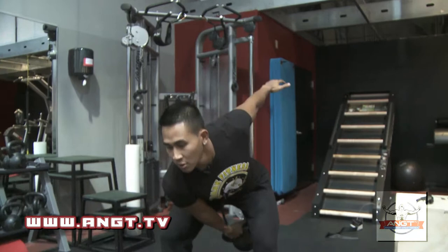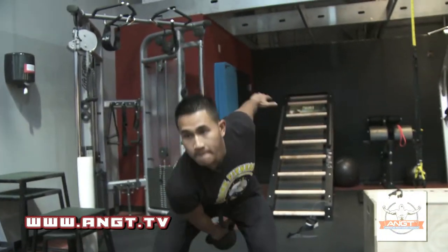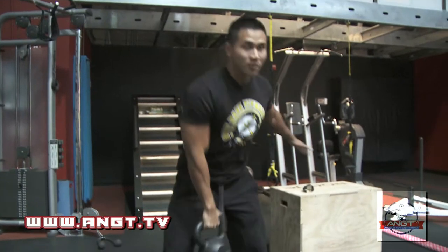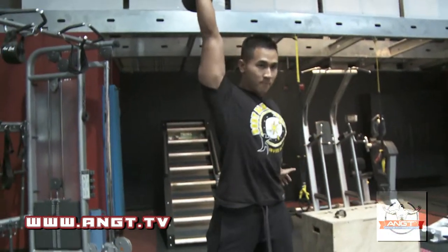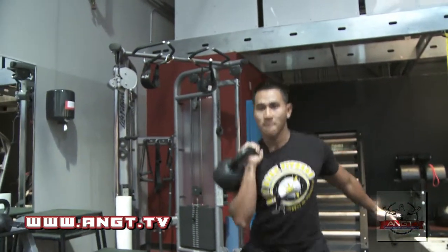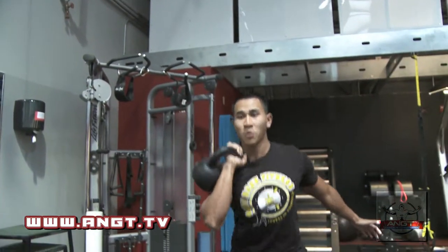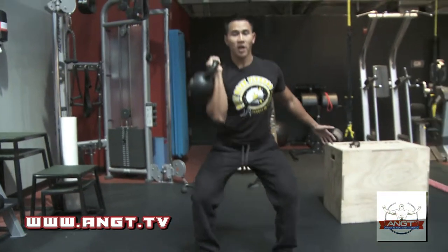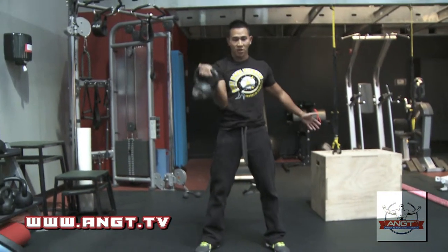Kettlebell clean. Kettlebell push press. So with the push press, you want to use your legs, bring your butt back, full lockout at the top. Bring it down slowly.